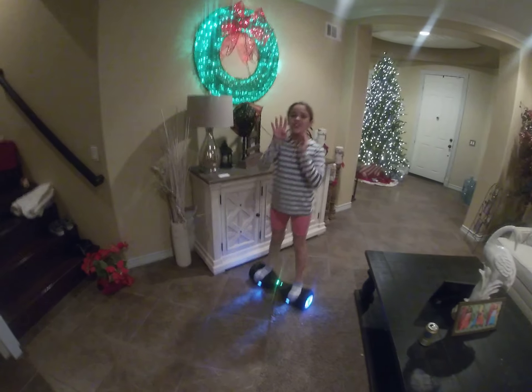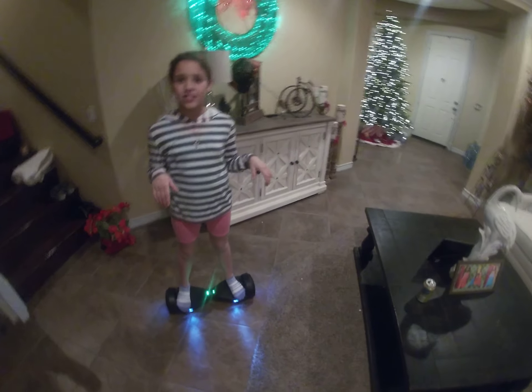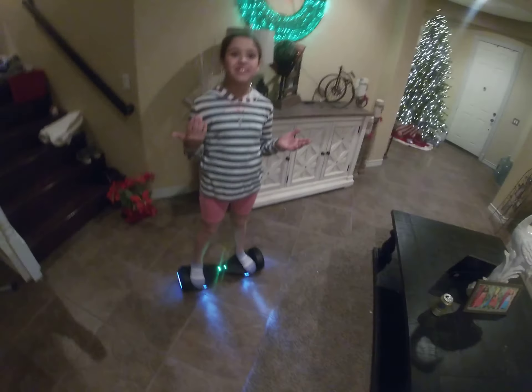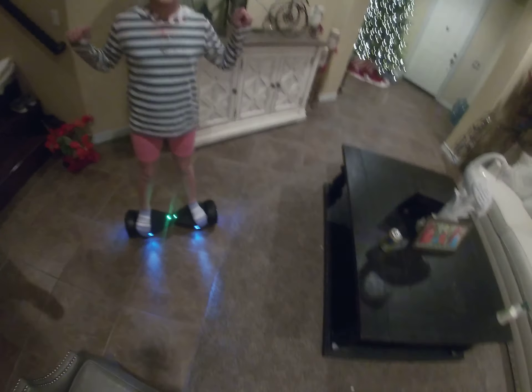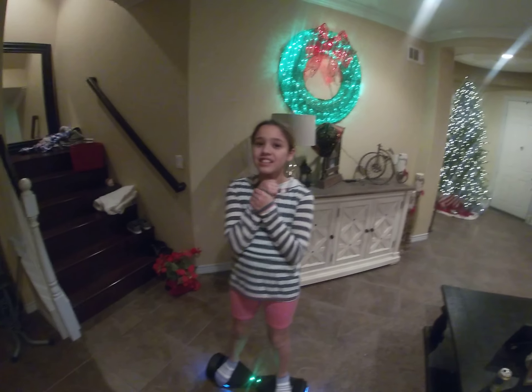It will last about three to four days, I think. I haven't charged mine for like five days and I've only charged it for two hours total, so it's really good on battery. But you do not want to leave it on when you're not using it, because then it will die.